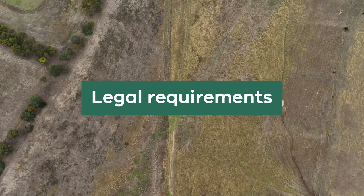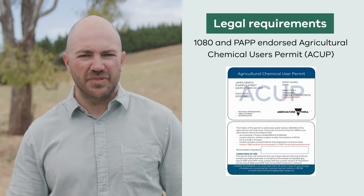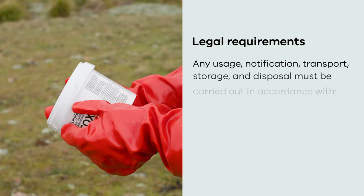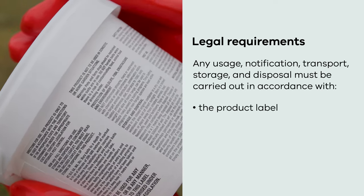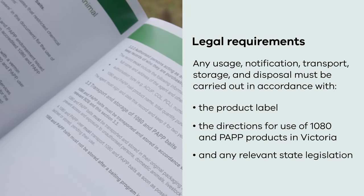There are a number of legal requirements that landholders must adhere to when using CPEs. First, you must possess a 1080 and PAP endorsed agricultural chemical users permit to buy and use canid pest ejectors. Any usage, notification, transport, storage, and disposal must also be carried out in accordance with the label, the directions for use of 1080 and PAP bait products in Victoria, and any other relevant state legislation.